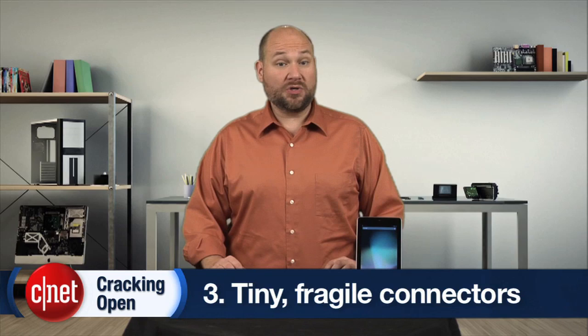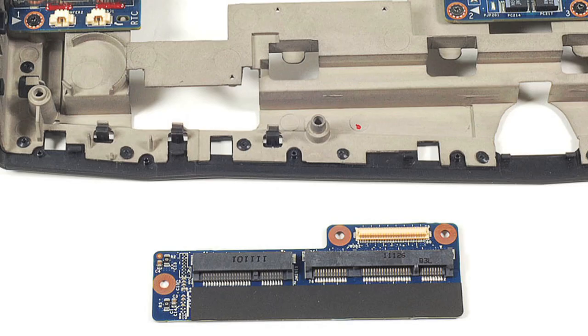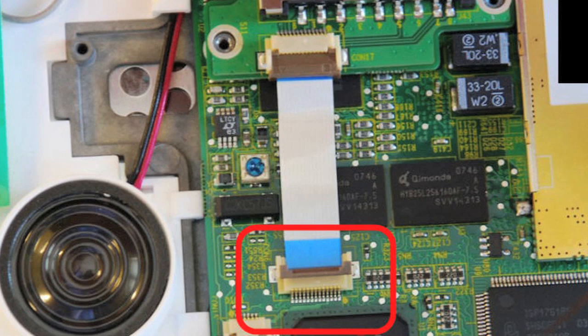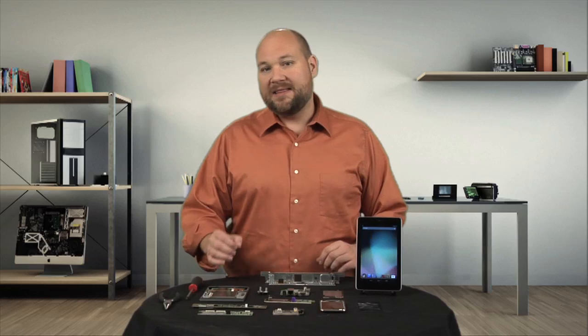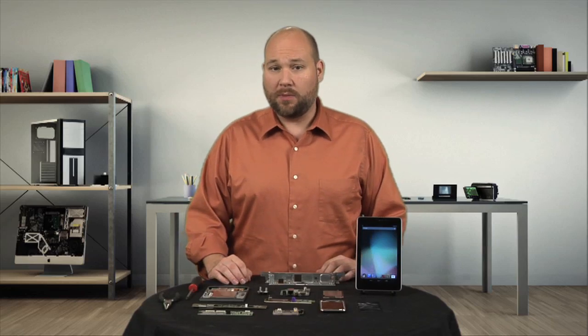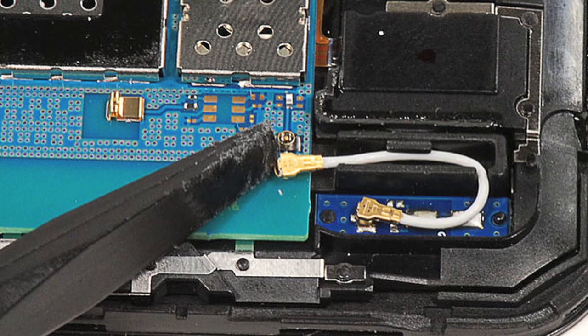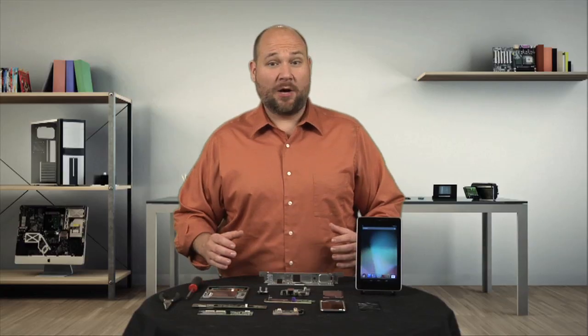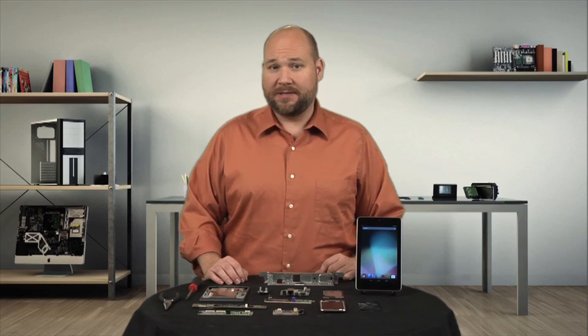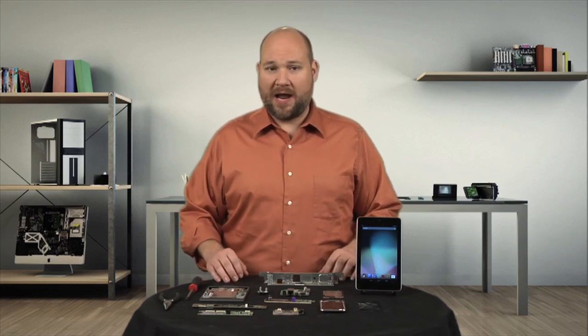If glued-on components weren't enough, today's gadgets are also filled with tiny, very fragile connectors. Whether it's a board-to-board connector or a flexible flat cable connector, today's tablets and smartphones are filled with them. The keys to working around this roadblock are a little patience, a light touch, and a few really thin tools. Up to now I've been able to help you overcome the repair roadblocks on our list, but the last two aren't so easy to work around.